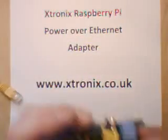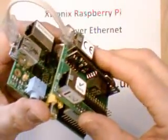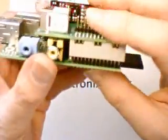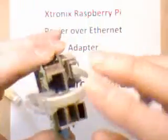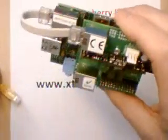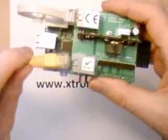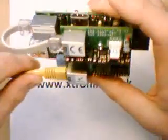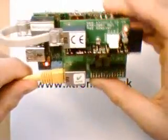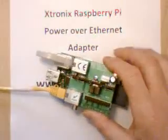We take our Raspberry Pi and we plug the power over Ethernet board onto it, like so. We plug the cable into there for the data, and then we take the 48V cable and plug that in. Power comes up on the board, and power has come up on the Raspberry Pi.